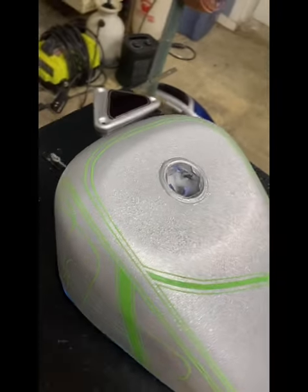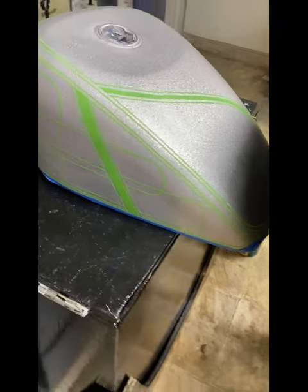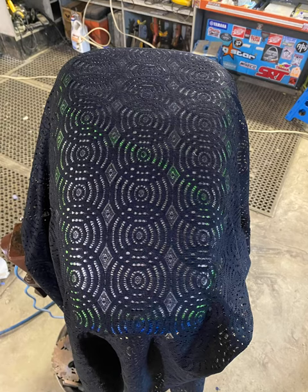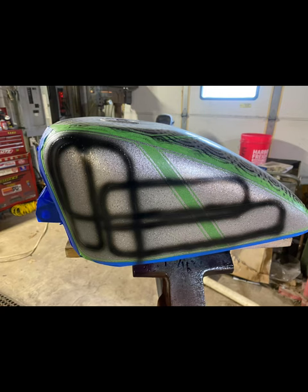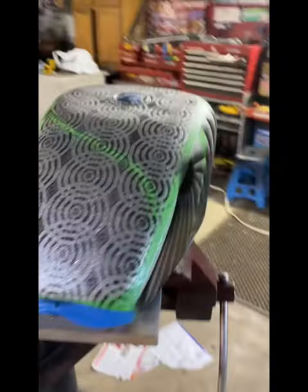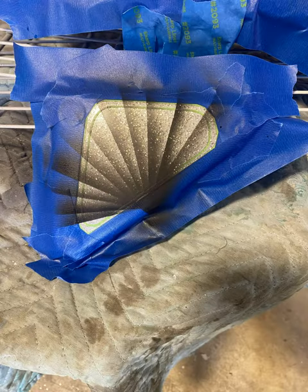I did some split panels here and pinstriping — it's kind of intricate, so you've just got to get that all laid out. Then I put some lace over the front fender and the gas tank, and sprayed through that with an airbrush with black base. This is after the lace is lifted off and the pattern's left. Then here I did an endless line design on the side of the tank, and did some fan work on the side.